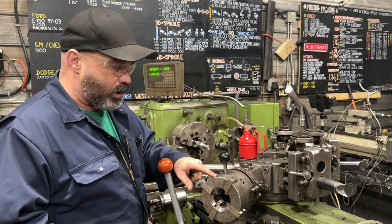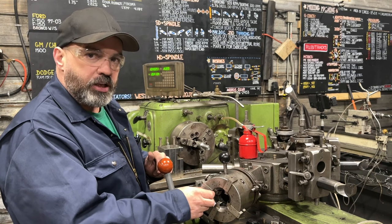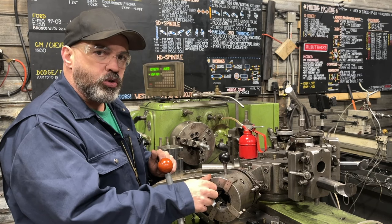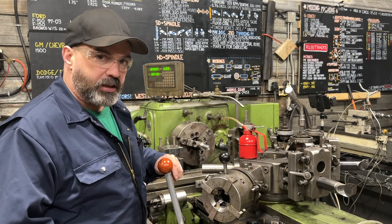Unfortunately, they don't make these anymore, so getting chasers is difficult. Luckily we found a company — we're not affiliated with them in any way — called RSVP Tooling in Illinois, and they made up these ones here that I'm using. They're pricey, but they're worth it.